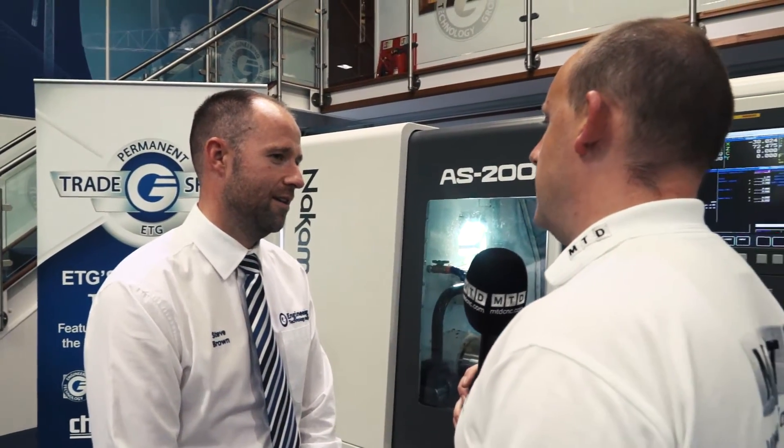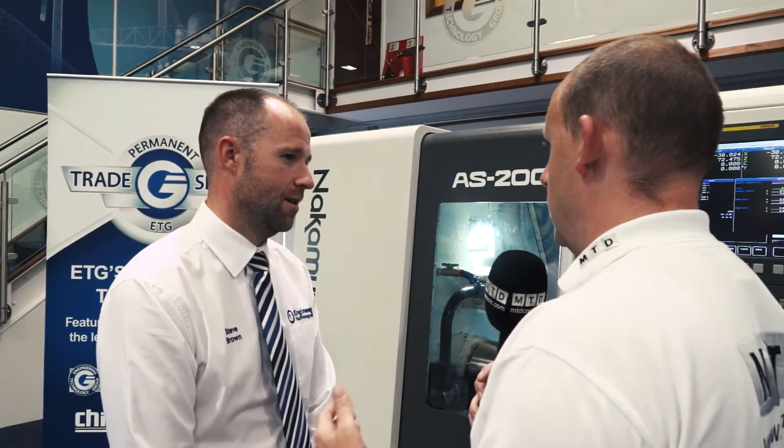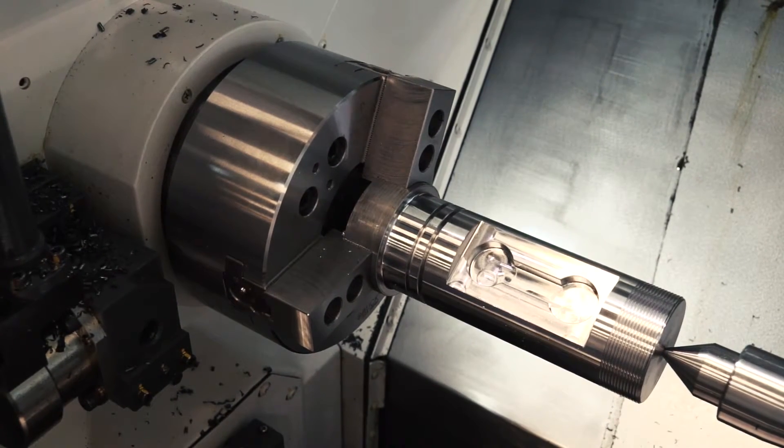We talk about capability — for a small footprint you've also got quite a large spindle bore. On this machine it's 65mm standard. We can upgrade it to a high tensile draw tube, putting in a 71mm bore.